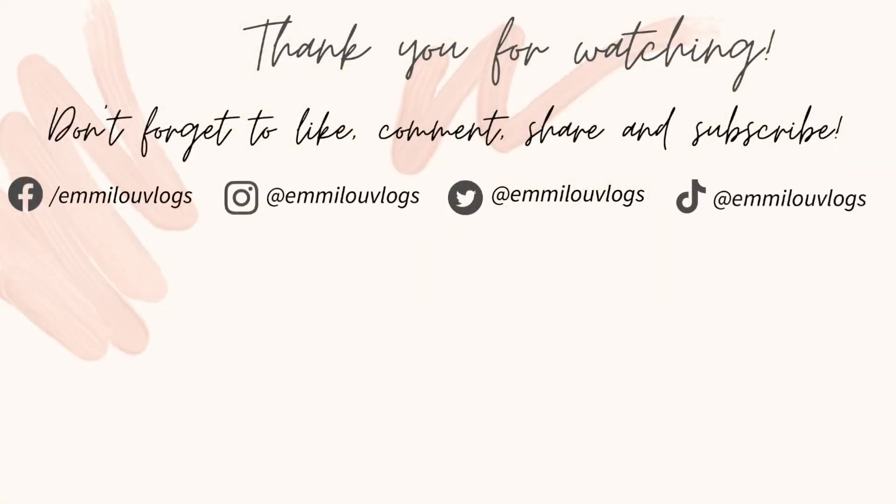Always remember that you are beautiful, so always be proud and confident of who you are. Stay kind, choose happiness, and be yourself. I hope to see you in my next video — bye!